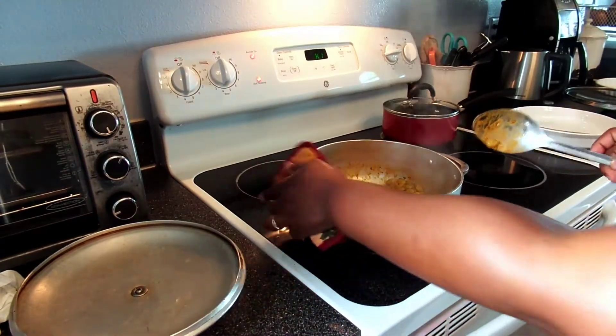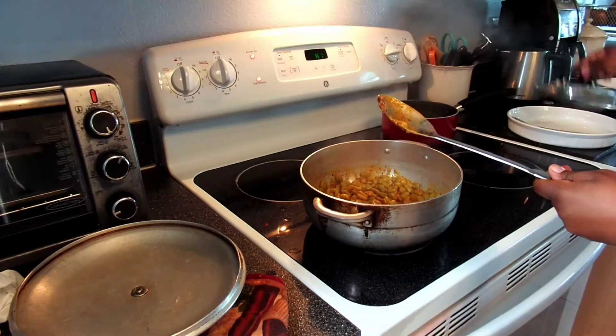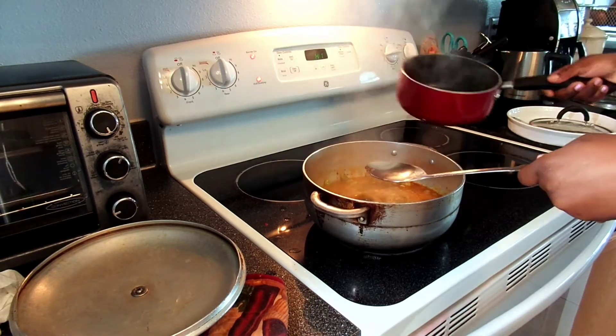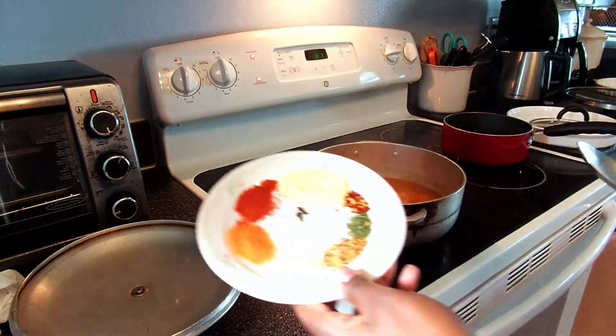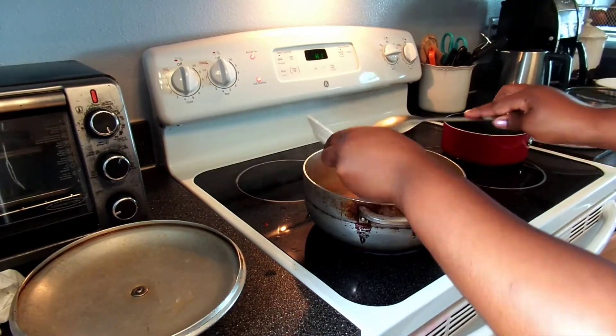If you do decide to add the lima beans, just keep an eye on them — make sure they do not get too soft or burn. From here I will add the fragrance water that I boiled earlier, along with everything that was in there: the thyme, the parsley, and the scotch bonnet pepper, to the lima beans and all of the other ingredients. I will then add all of the spices as well.